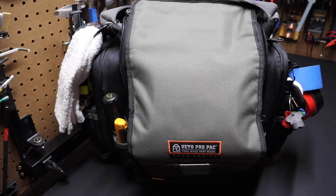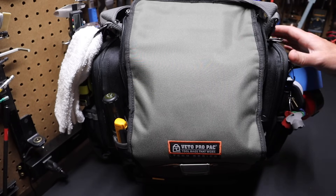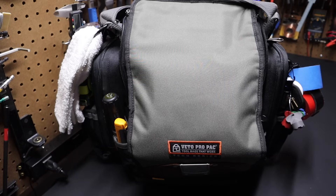I've done a tool bag setup for a Veto Pro Pack Tech MCT and a Tech LC before, but this is my most current setup on this TPXXL and I'll explain why I think this really is one of the best bags that Veto puts out. So with that, let's get into the bag.